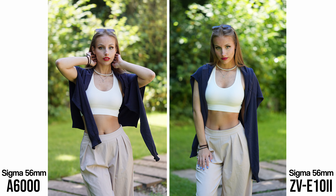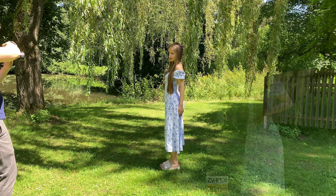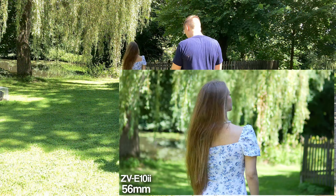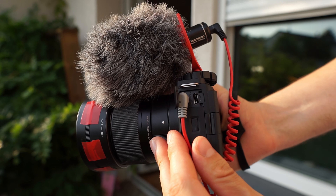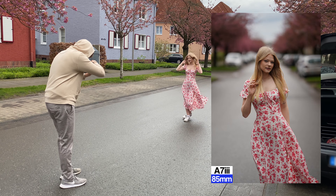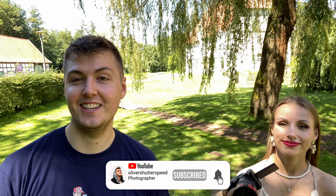I didn't notice a big difference in image quality. The Sony a6000 is such a great camera, even in 2024 — when you look at the quality difference, I cannot really see a big difference. So guys, if you are deciding between these two cameras and you're on a budget, I would definitely go for the Sony a6000 if you're only using it for photography. If you're also doing video or vlogging, definitely go for the ZV-E10 II — you also have the possibility to use a Rode mic. More comparisons will come soon with the Sony a7 III and the ZV-E10 first generation.